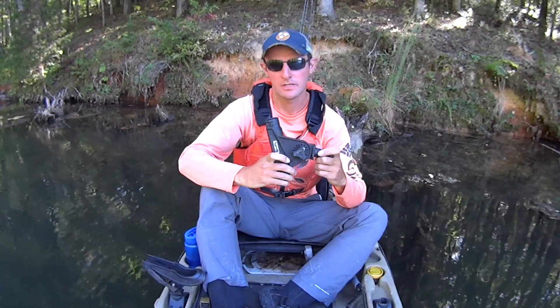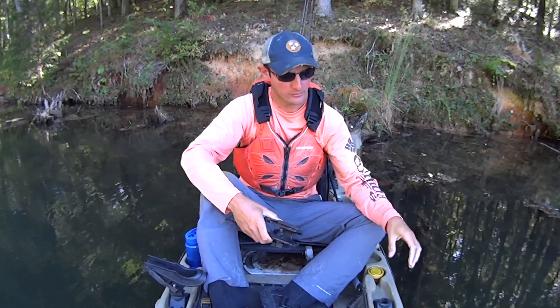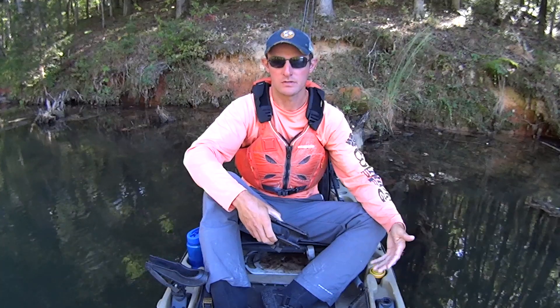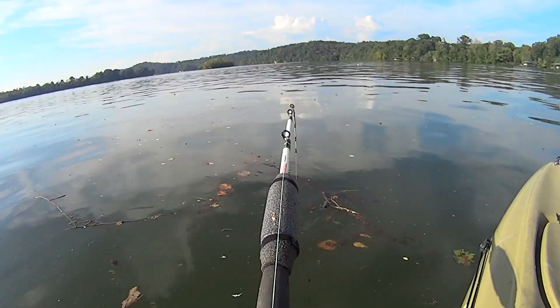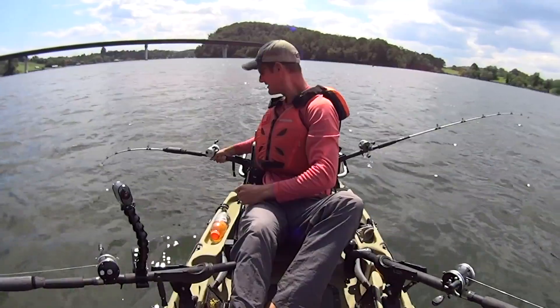They make adapters for these that allow you to mount them on gear tracks, and that's great depending on the type of fish that you're targeting. For me personally, I prefer the 241 model base. With this base, it allows me to mount it directly to my kayak using four bolts. I use stainless steel bolts so I don't have any rust or corrosion issues. Having it mounted directly to my kayak gives me the peace of mind and security to know that when a big fish loads up my rod — and these big catfish, 60, 70, 80 pounds, they can put a lot of torque on your rod — my rod holder isn't going anywhere.